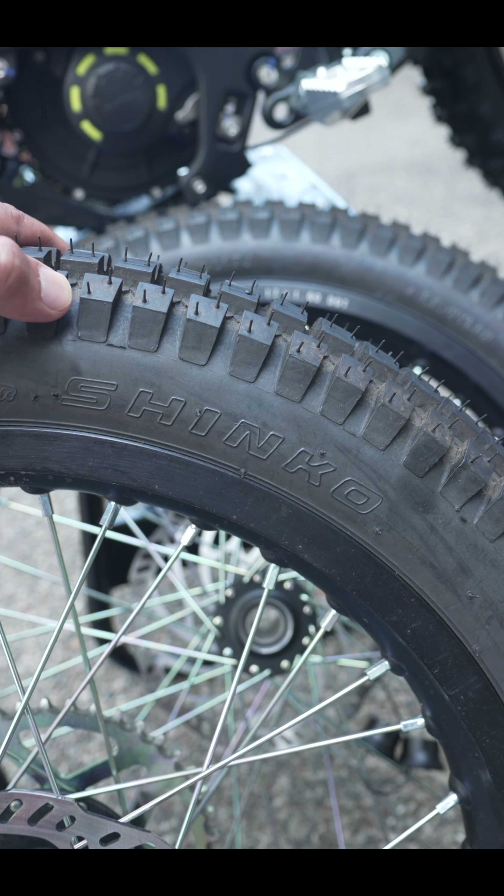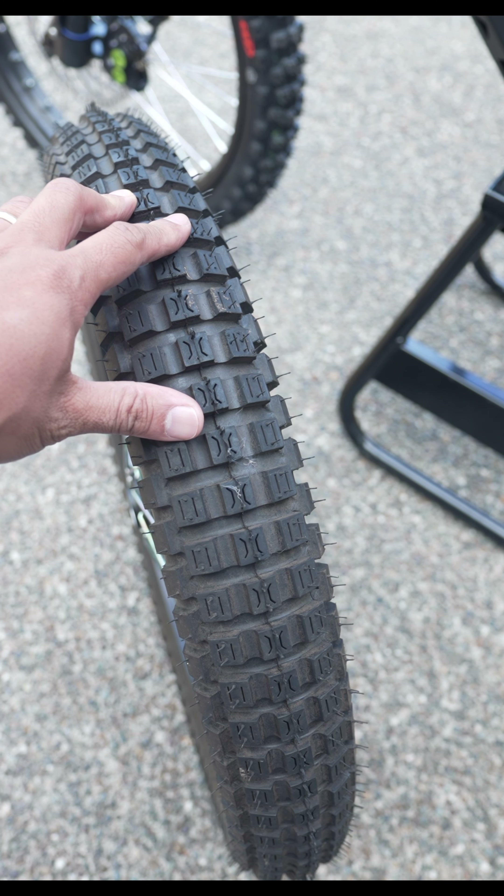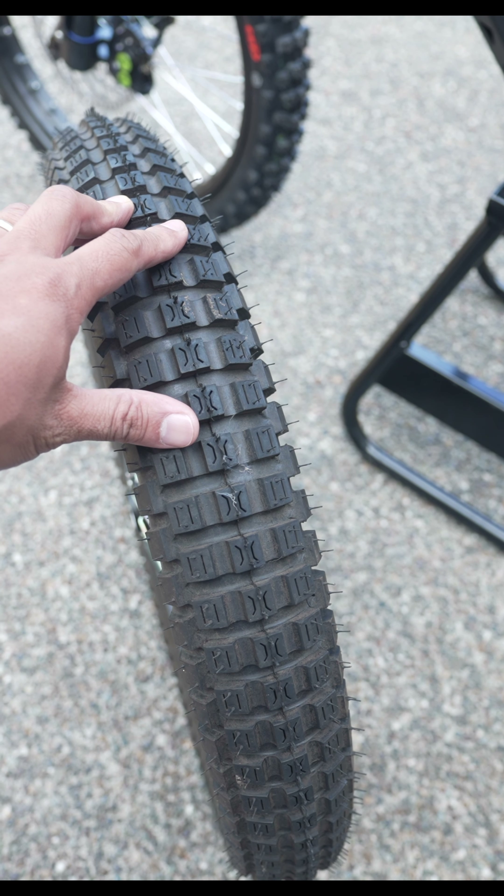The stock setup is both the same exact size: 19 by 1.4. The front Supermoto wheels are 17 by 1.6 and the rears are 17 by 2.15. The tires I'm running are the Shinko 241 Trials tires — a 17 by 3 inch rear and a 17 by 2.75 front.